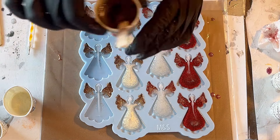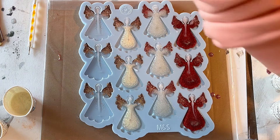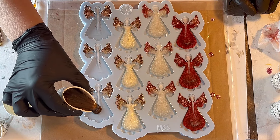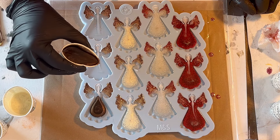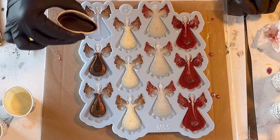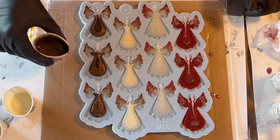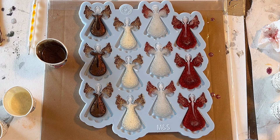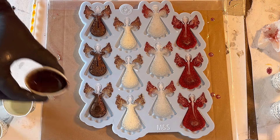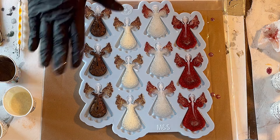Now my last color — this is a chocolate brown, also a mica powder from Etta Art. It's very beautiful. I'm pouring this — it was a little bit off center, but these things happen and they won't do any harm. I think this is also a beautiful color for an angel. You can see the resin moving into the wings, so I'm hoping for nice effects there too — not just the glitter floating on top, which is also very beautiful.